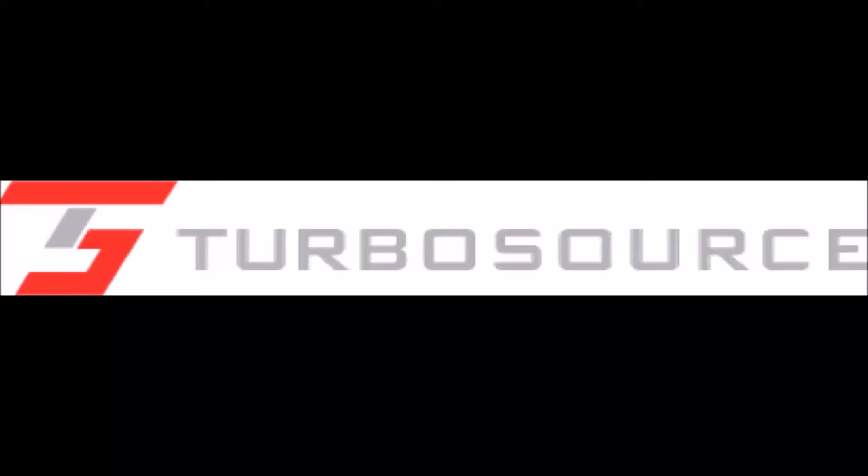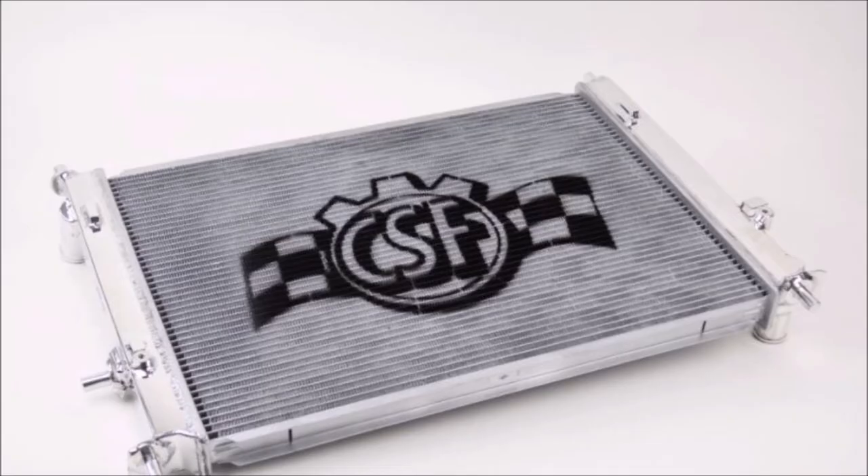Hi everyone, it's Sean here from TurboSource. We got the opportunity to work with CFS Radiator's Race Ready Mazda MX-5 Miata ND Radiator.